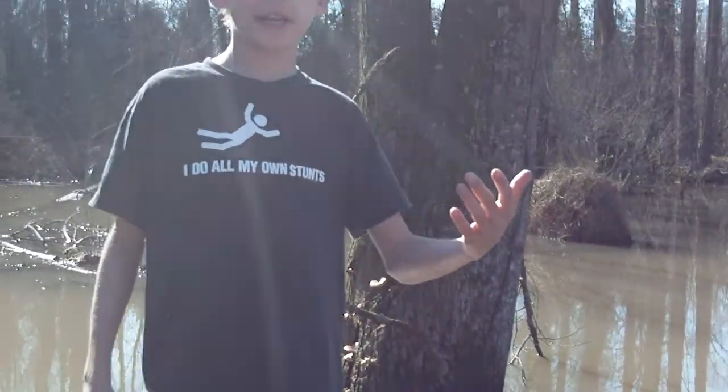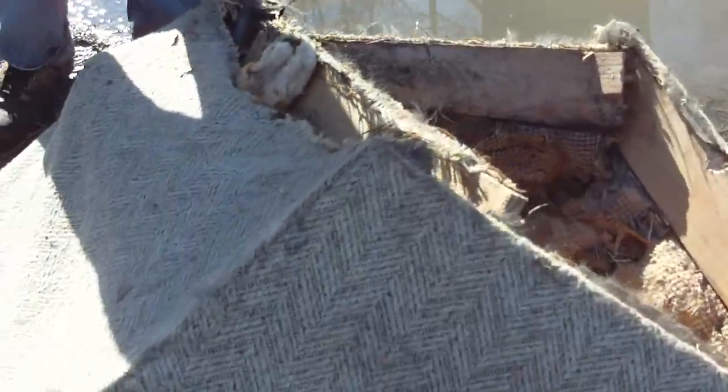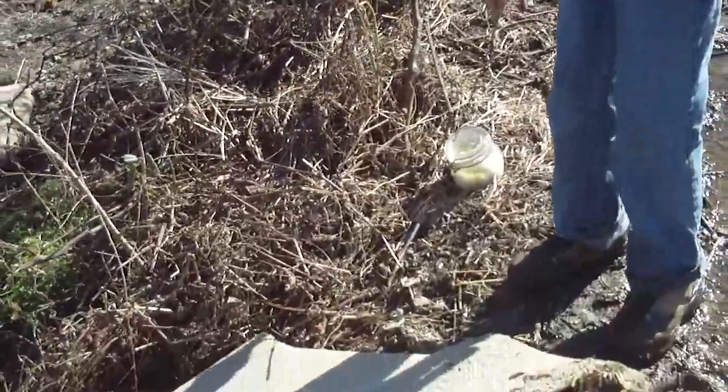Hello YouTube! Well, we're about to start out. We've got this old couch right here. We've got some napalm. Just so you know what napalm is — it's gas mixed with shower foam and something that smells.